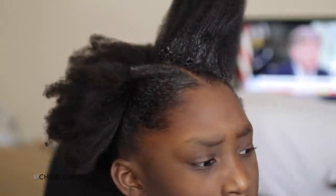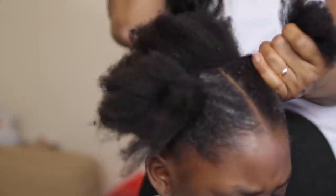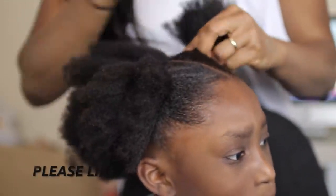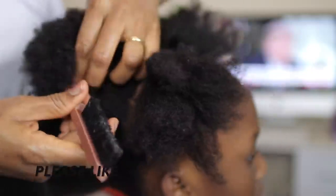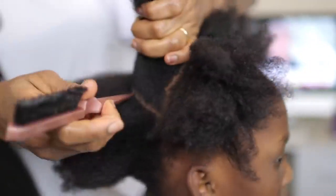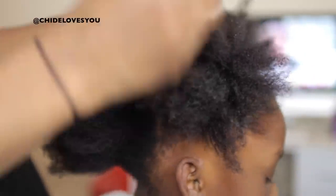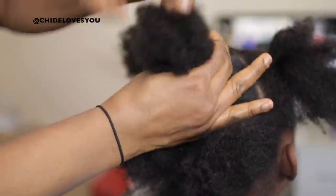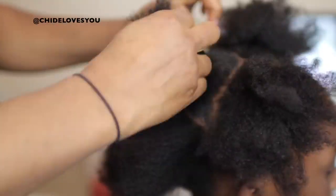I'm going to repeat the same method on the other parts, and with the help of hair jam, slick it down and do an identical thing in the front. If you don't want a center part for this style, you can do a side part, or even pack the hair into one in the middle — it all depends on what you want. I'm going ahead to sub-section the remaining part in the front. In total I'm going to have five sections — this middle one is the third, and the large part at the back I'm sectioning into two.